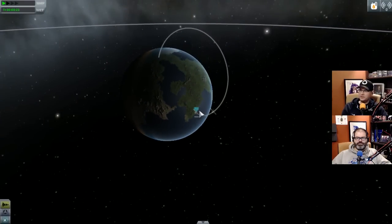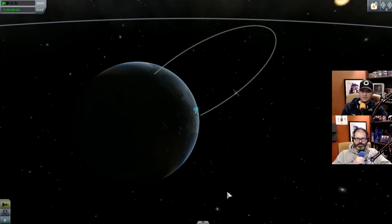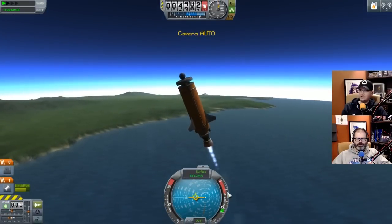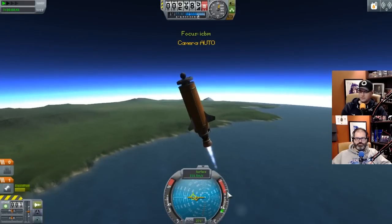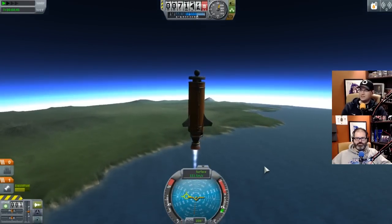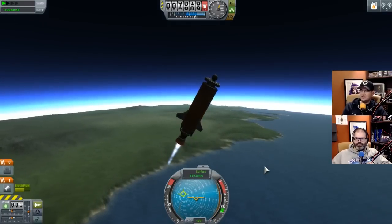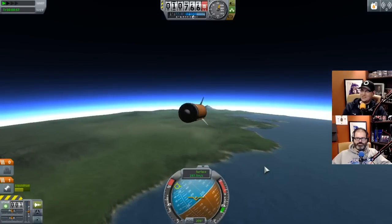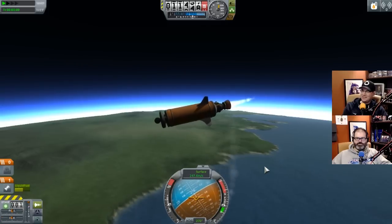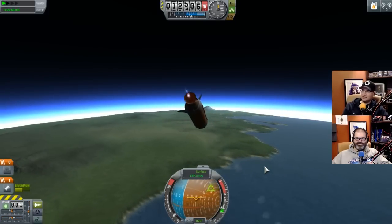Does it seem like you get more control? No, but it might be more stable - the stabilizer just keeps things going the way they should. Can you pause? There's no way to pause. Is this showing my current trajectory? Yes, okay so we need to get that around - yeah, we want to hit that. You need a little bit more oomph, come a little more this way. Let me up my throttle a little bit - oh shit, it's stabilizing us to go straight up!